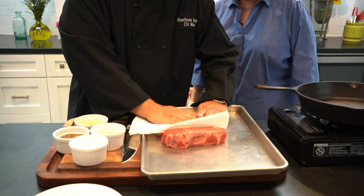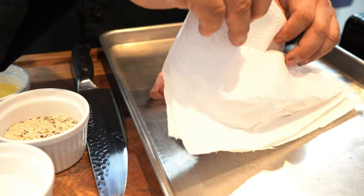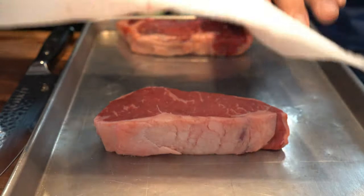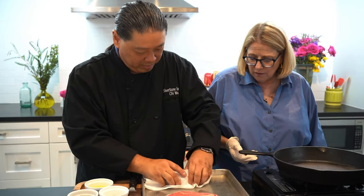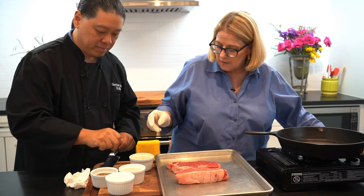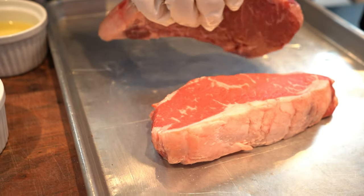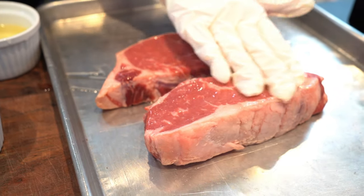I always forget — we've got to dry them off. Have to take all the moisture off of the steaks because otherwise the seasoning will not stick. Let's do it on the other side too. Also, when you put these on the skillet, you want them nice and dry so that you get a nice sear on them. The first thing I do is take a little bit of oil — not a lot, just a little — and rub it on the steak. The steak has quite a bit of fat, but you want to rub the outside with a little bit of oil and that helps it not stick to the skillet.